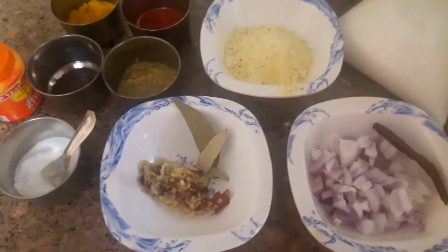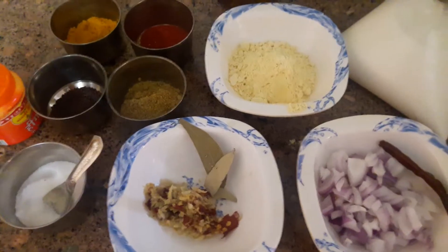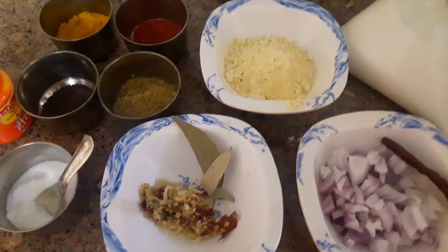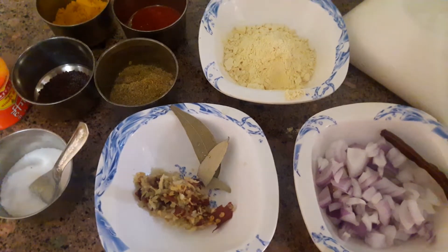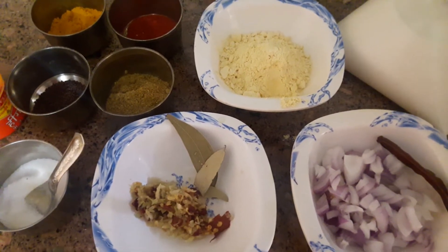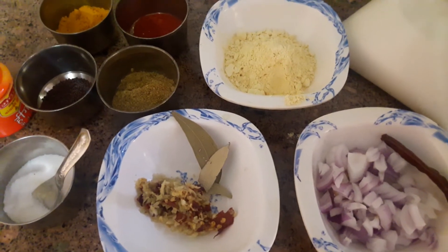Welcome to Tino Kitchen. Today, I am going to make Sindhi Kadi. Before I start, I will share the recipe. I am going to make a Kadi.